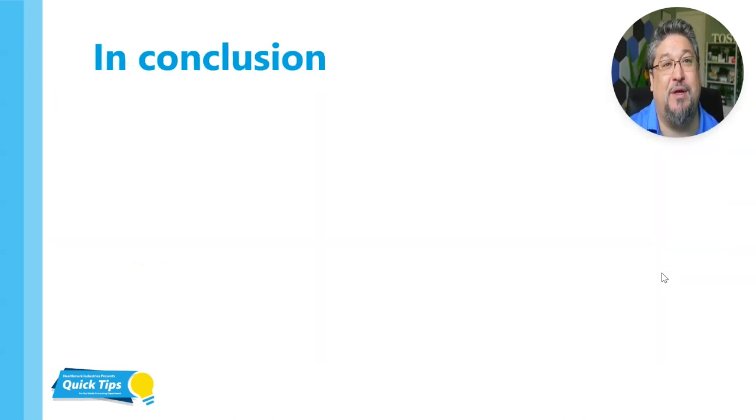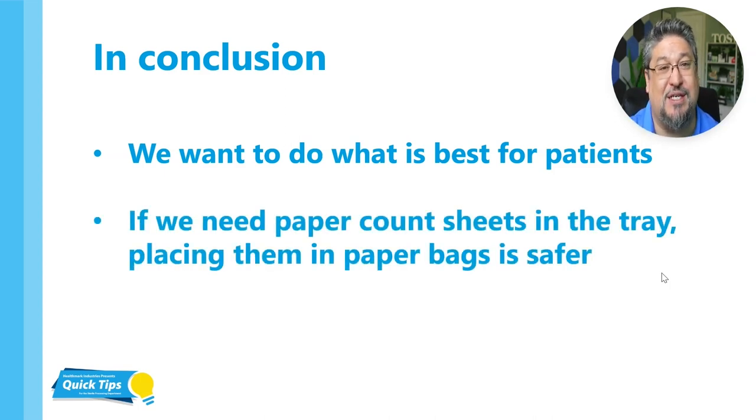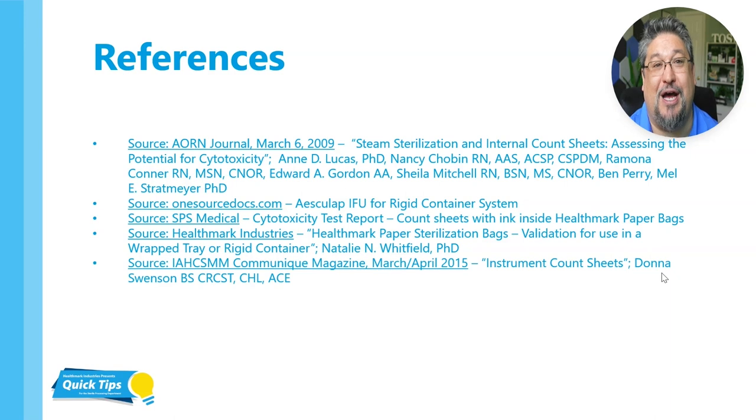The issue really has to do with wanting to do what's best for patients — we always want to do that in sterile processing. The panic surrounding count sheets really has to do with wanting to keep our patients safe. So if we need paper count sheets to be inside of our trays, placing them in medical grade paper bags that have been validated for use in the steam sterilizer is safer than just putting them in the set and having that cytotoxic risk of ink transfer. Thank you for watching this video and for being dedicated to industry best practice. If you have any questions, comments, or concerns, please put them in the comments below, and please like and subscribe to the Healthmark education channel.